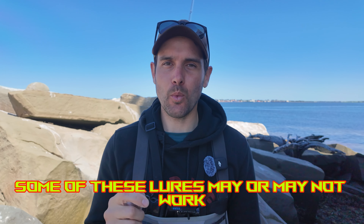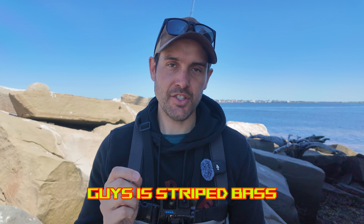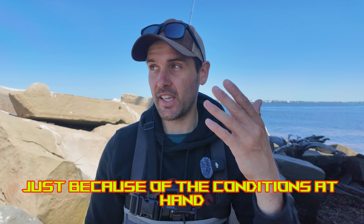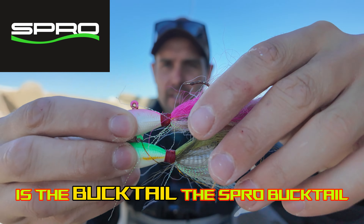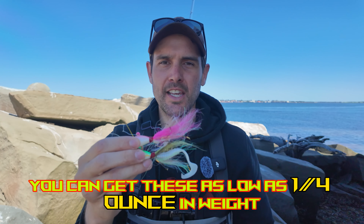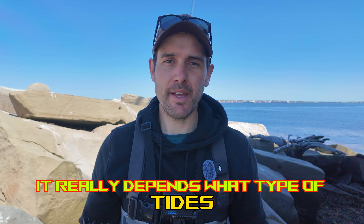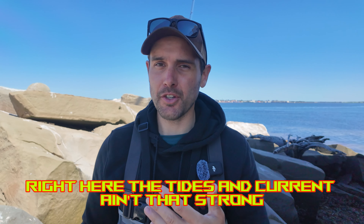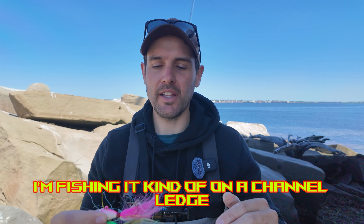A little disclosure, guys — some of these lures may or may not work depending on the time and location they're fished in. Today's target species is striped bass. The lure of choice, just because of the conditions at hand, is the Spro Bucktail — the one-ounce version. You can get these from one quarter ounce all the way up to six ounces depending on the tides and current you're fishing. Right here the current isn't that strong, so I'm going with a one ounce.